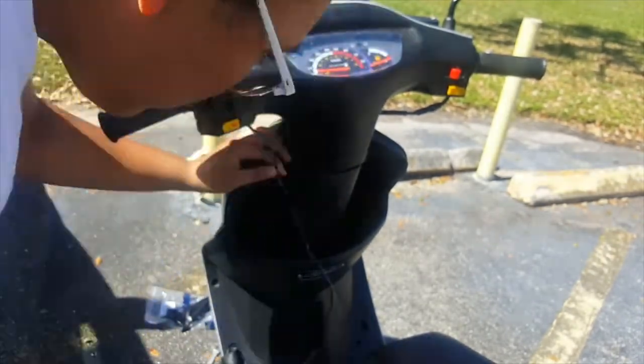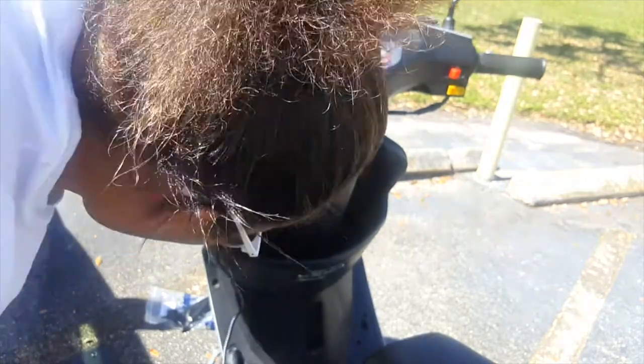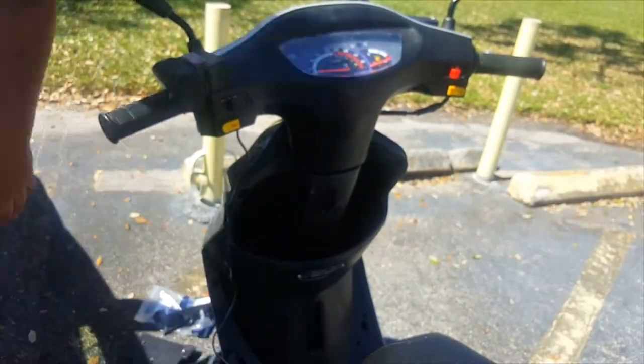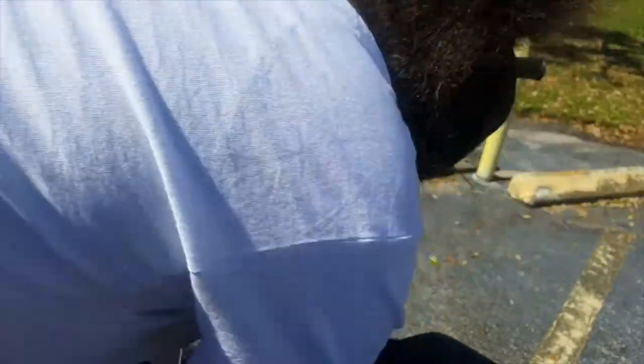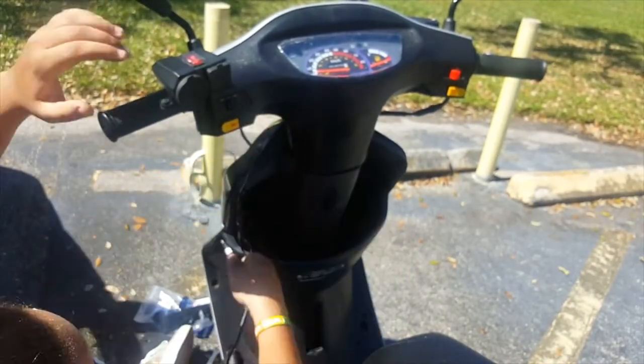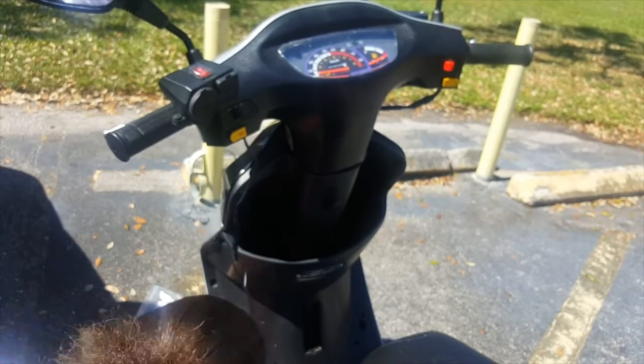Now I'm just gonna run the cables. It's really not that clean as I would want it to be, mainly because I just returned my drill and I really didn't think I was gonna need it. But I guess I drilled in one of the screws too tight because I couldn't get it out without stripping it. That's the one I couldn't get out, so you're gonna see a little hanging right there.